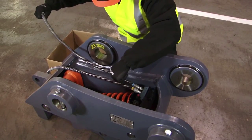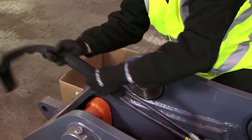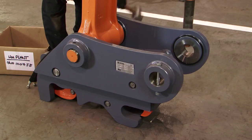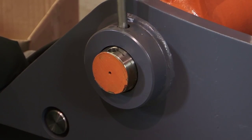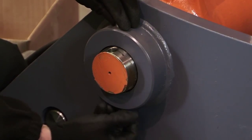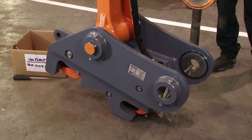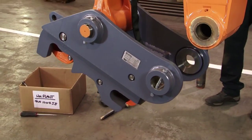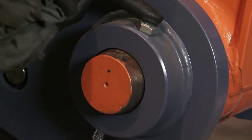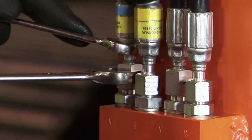The coupler can now be fitted to the machine. Start by fitting the two hoses to the coupler. The external sheathing must be installed to protect the hoses from damage. The coupler is then attached using the OEM supplied pins, and the hoses are then connected to the special mounting block. This block must only be positioned after the hose routing has been checked.